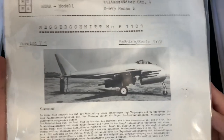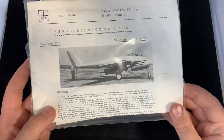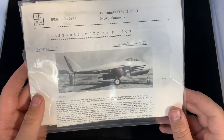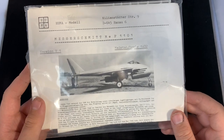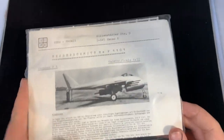First up you have the instruction booklet in front. This is Huma's earlier 1980s release. We don't know the exact year but I'd assume around 1987 — take that with a pinch of salt.